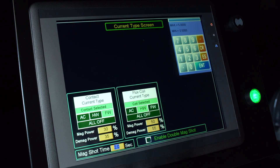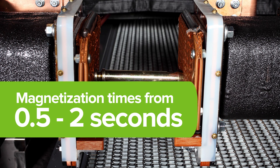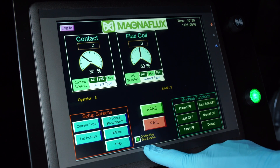The adjustable MagShot timer makes adjustments simple and easily accessible, allowing the operator to set magnetization time from 0.5 to 2 seconds, while the double MagShot enable button increases repeatability for better inspection quality.